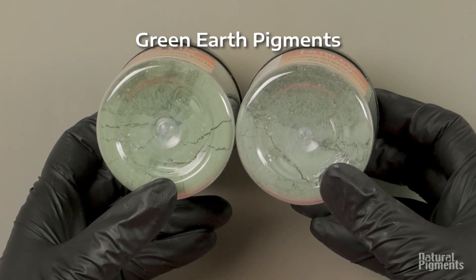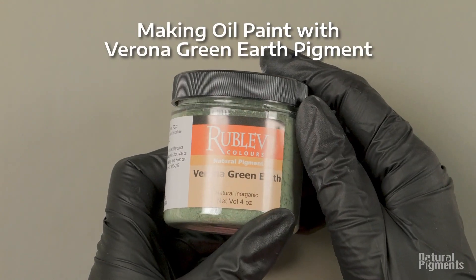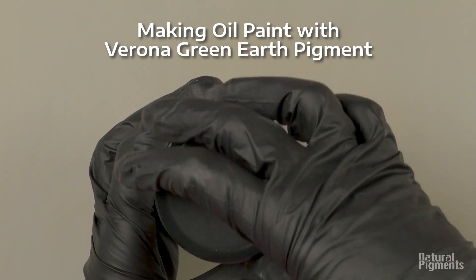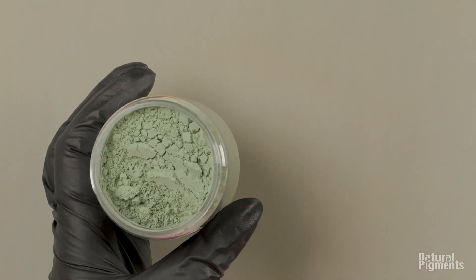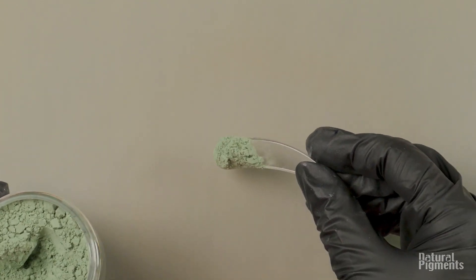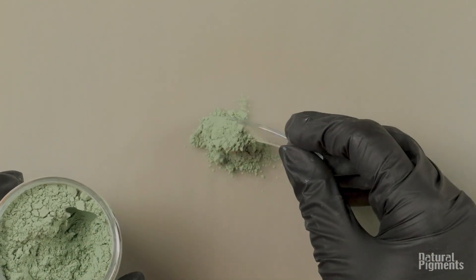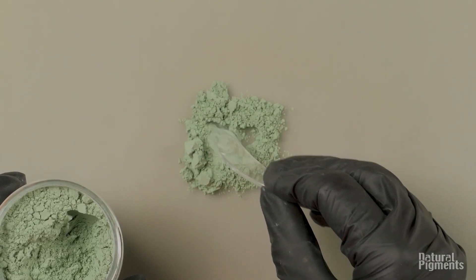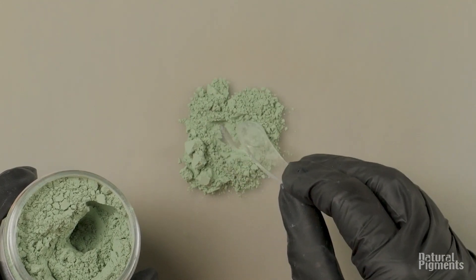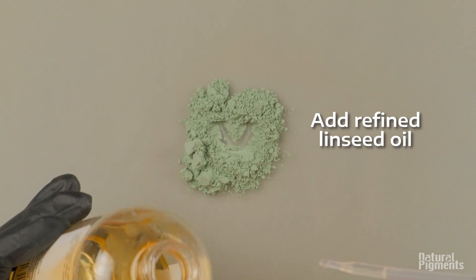But once we start mixing with oil, that will be a different story. You'll notice on the jar it says four ounce because Verona green earth is a very fluffy pigment. So we can't put 100 grams in the jar, which is what we always try to do. We have a four ounce capacity jar, but when the pigment is very low density like that, we just fill the jar up and it may be less than 100 grams.